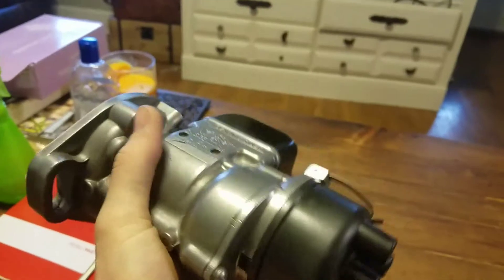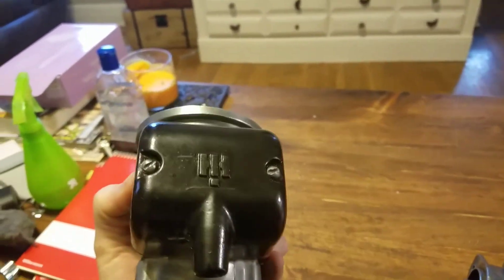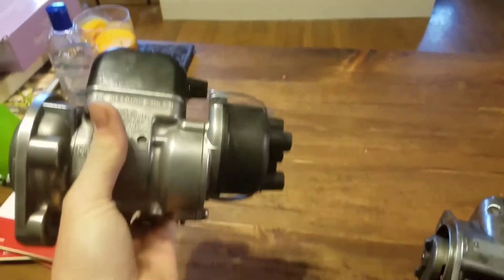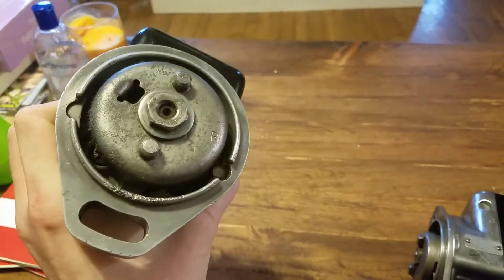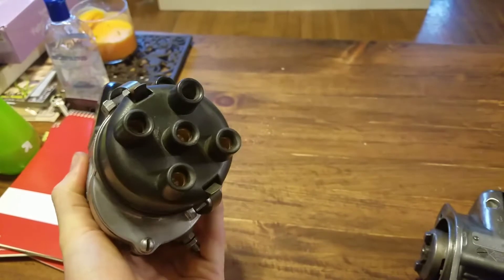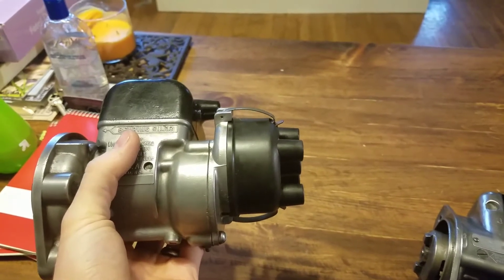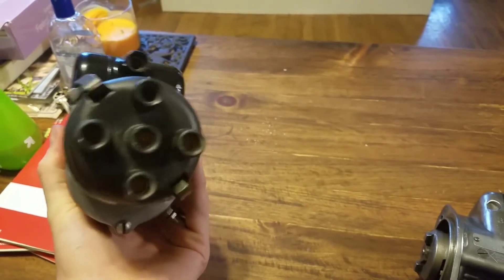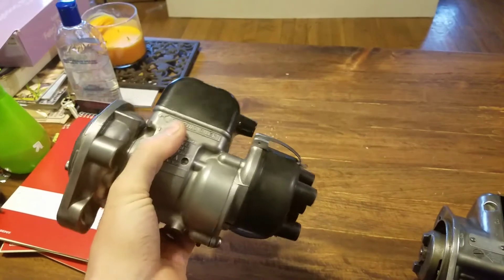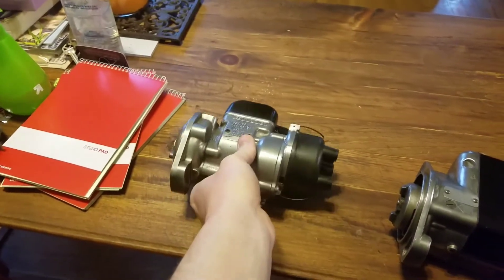This one got rebuilt and it's got new gaskets in it. I cleaned it up. This cap was painted red — I stripped it down and painted it black. Everything else was good. It's been lubricated. I got a new condenser in it. The points were sanded down because they were still good — just sanded down and checked, and they were in good shape. New coil, new condenser — all that. So that'll hopefully be a good magneto for him.